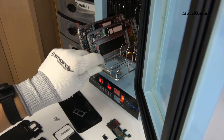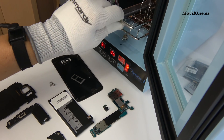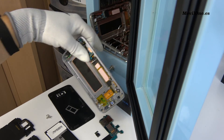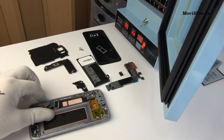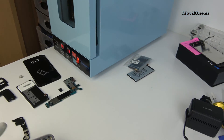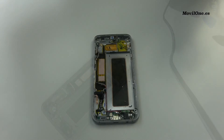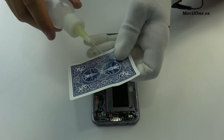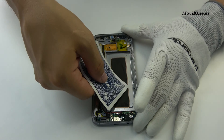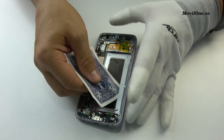We heat at 80 degrees Celsius during 8 minutes. Use the plastic card to loosen the glue adhesive. We apply isopropyl alcohol. Gently.